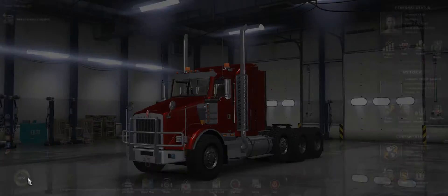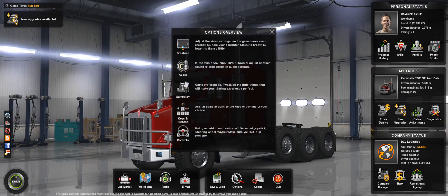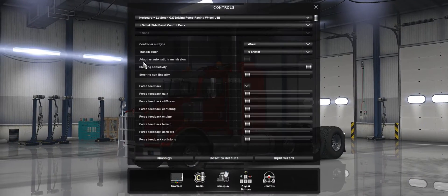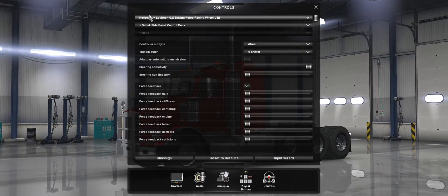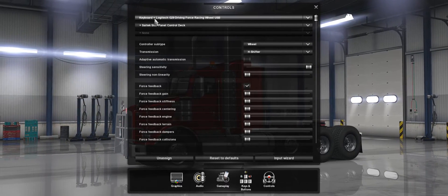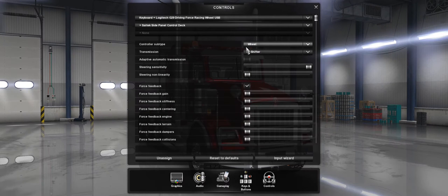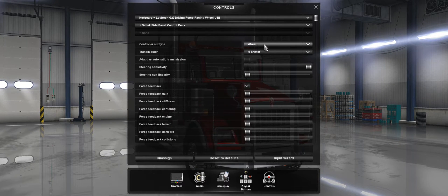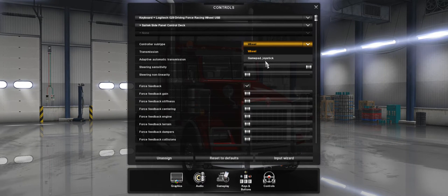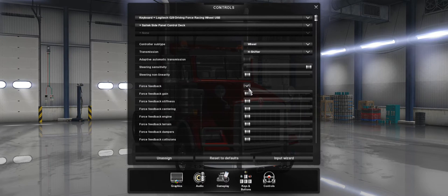So, what you need to do is go into your start menu, go into options. There are a couple of common things I've found. First, you're going to go into controls. Sometimes it gets rid of the device, so you need to make sure you have keyboard and the Logitech G29 driving force selected. Also, sometimes it will take the controller sub-type and knock it from a wheel down to a gamepad, so make sure that's checked. Force feedback needs to be on.